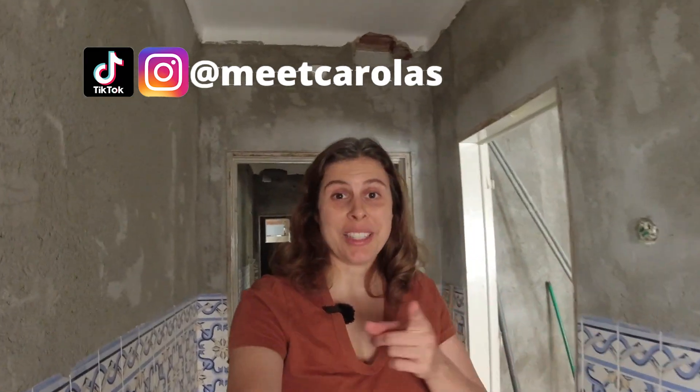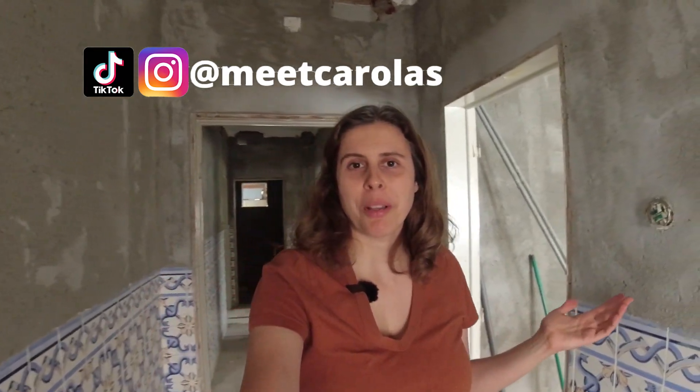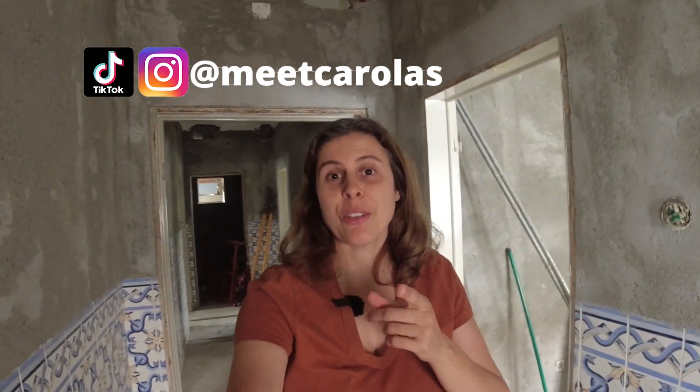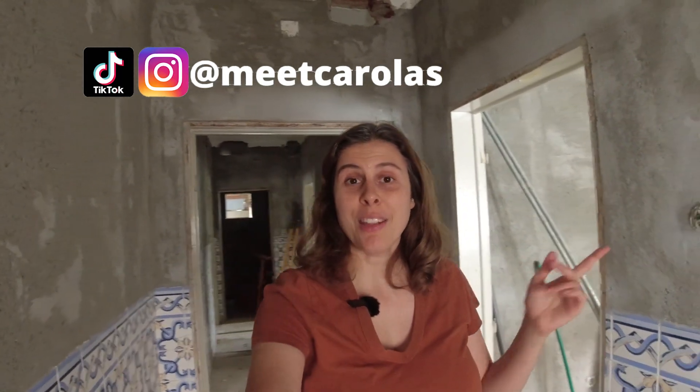Welcome! If you follow us on this channel, you know that we bought a single family home here in Portugal in Alentejo that we are renovating. In today's video, we'll be talking a little bit more about how we are planning bedrooms — how do you think about where to put the beds, where to put the outlets, how many outlets? There's never enough outlets. Let's take a look and show you what we are thinking in each one of the bedrooms. Stay tuned!